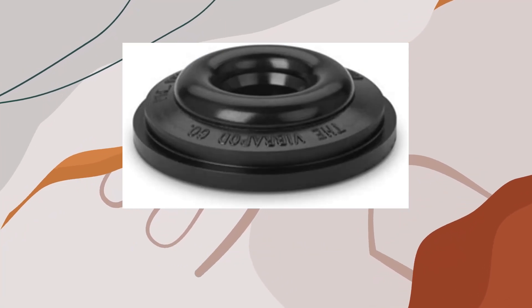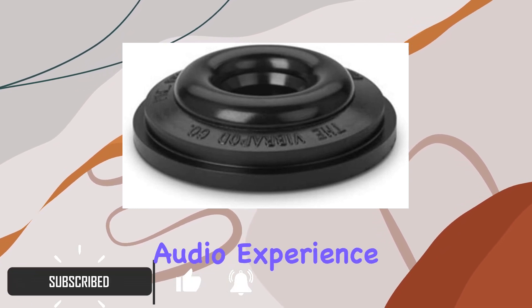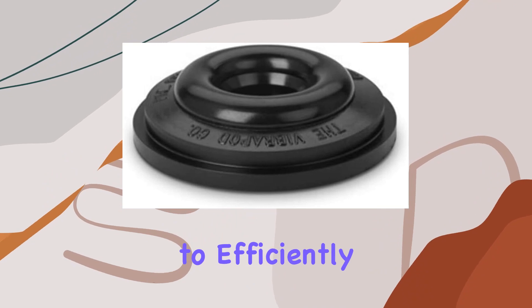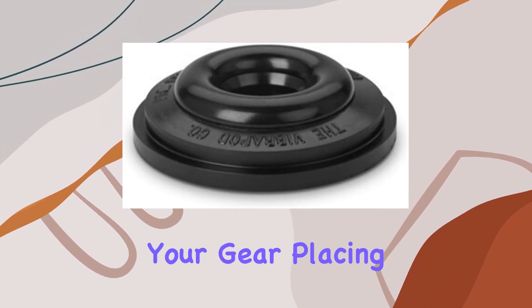These isolators are not just vinyl pucks. They're a budget-friendly tweak that can significantly enhance your audio experience. The sophisticated design of Vibrapods is engineered to efficiently dissipate vibrational energy, acting as mini shock absorbers for your gear.